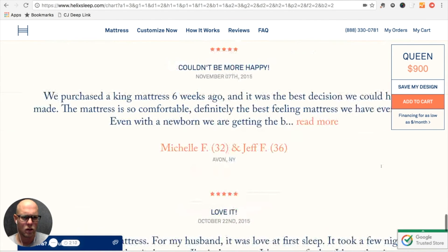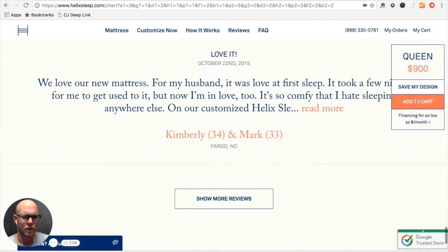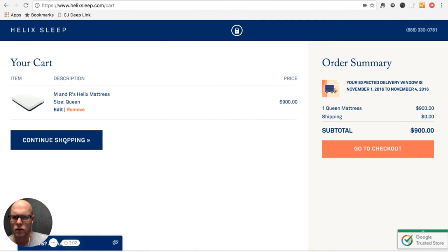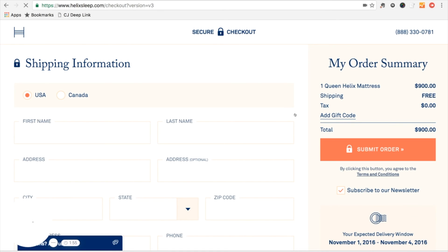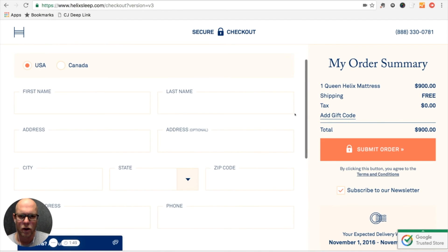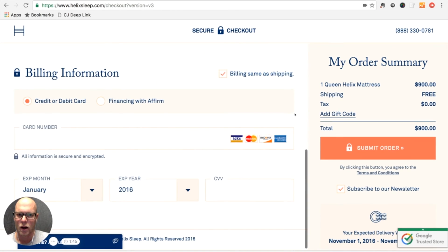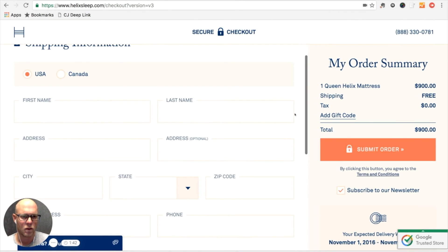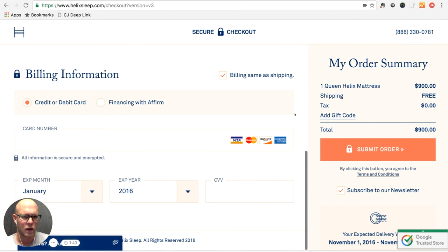Where am I going to order this — I guess just clicking here. I'm going to not continue shopping; I'm going to check out. That was quite simple, and now we're on to the traditional part of the process. I'll cut the screen capture here and enter in the shipping and billing information and submit the order.